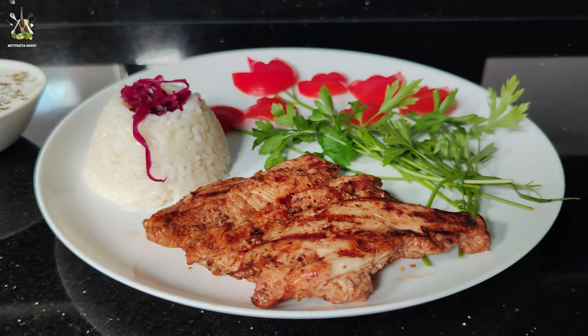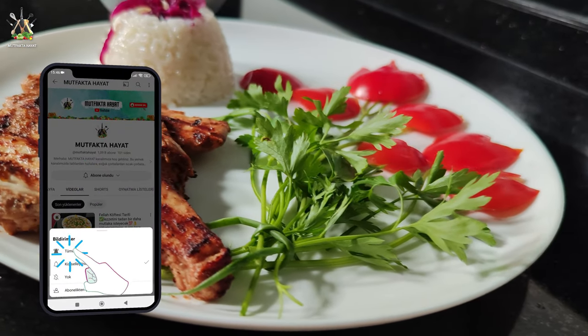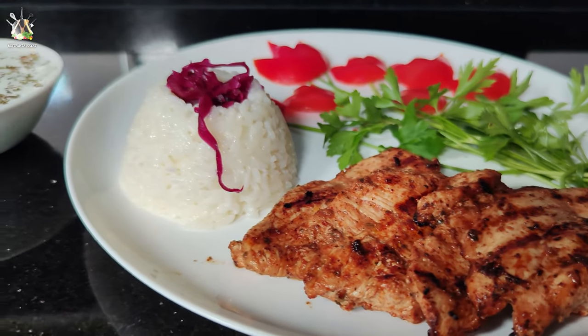Yine bir videomuzun sonuna geldim. Sizler bu muhteşem tavuk ızgarayı izlerken ben buradan sevgi ve selamlarımı sunuyorum. Kanala abone olmayı, yorum ve beğeni bırakmayı, bildirim zilini açmayı unutmayın. Tekrar görüşmek üzere.